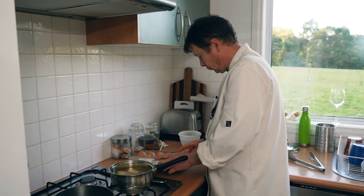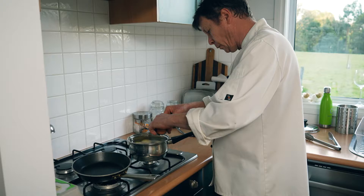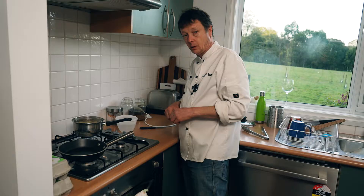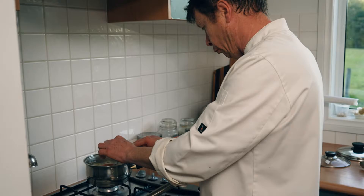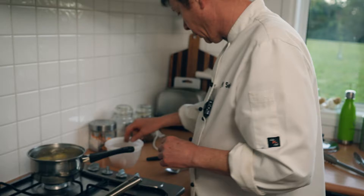Once the potatoes come to the boil, I'm going to put two eggs in very, very carefully — one at a time — trying not to make them crack. Once it comes back to the boil again, I'll turn it back down. After 9 minutes, I'm taking the eggs out and dropping them into cold water to refresh them.